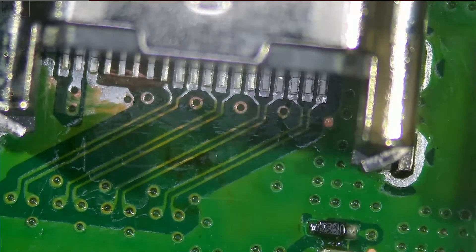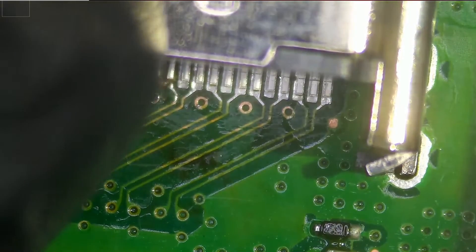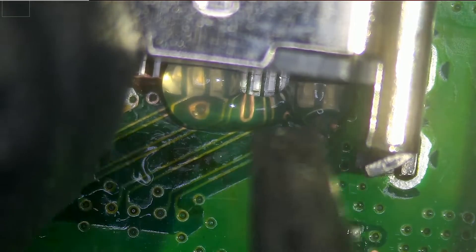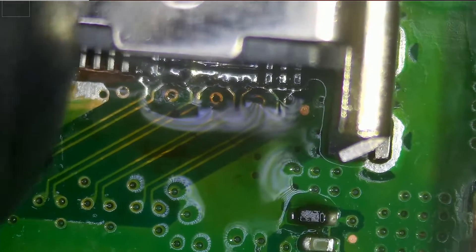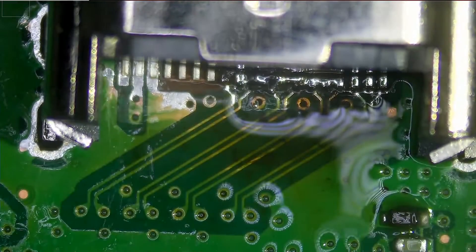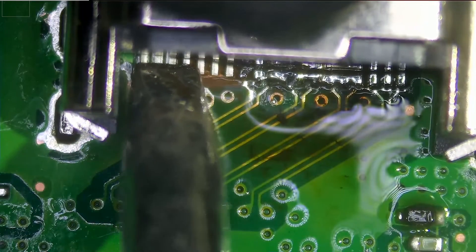That's our new HDMI port here. What I'm going to do is solder a few pins from the front so we can hold the connector in place, then we're going to solder the back legs, then we're going to come back to the front and finish off soldering the front pins. It doesn't matter if we have bridges now — we're going to fix those later. I just want to hold that connector in place.